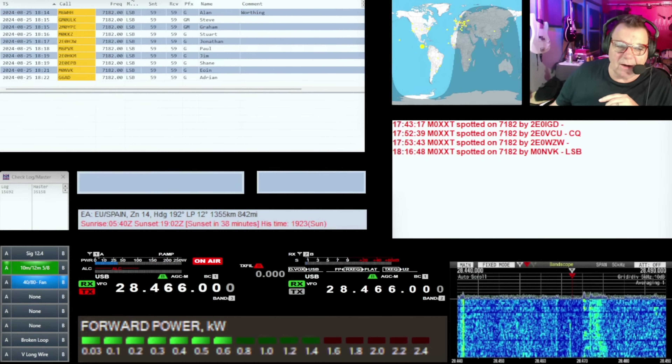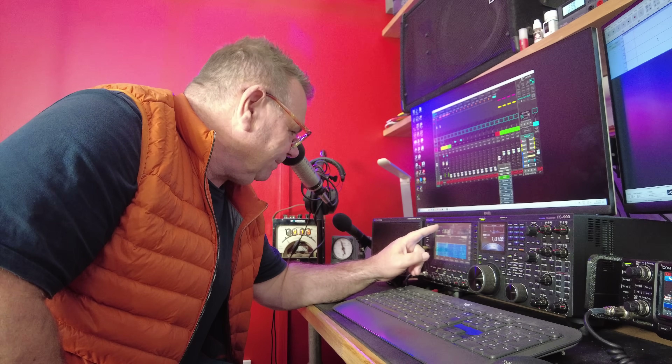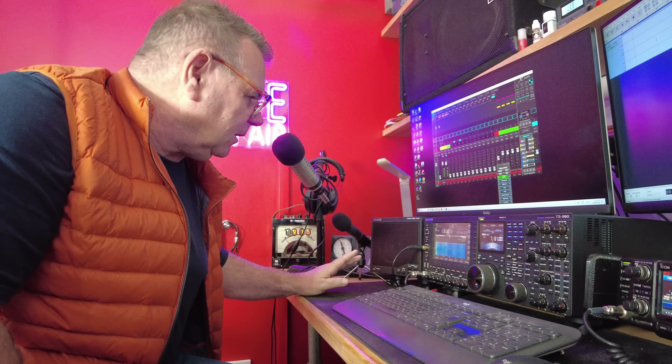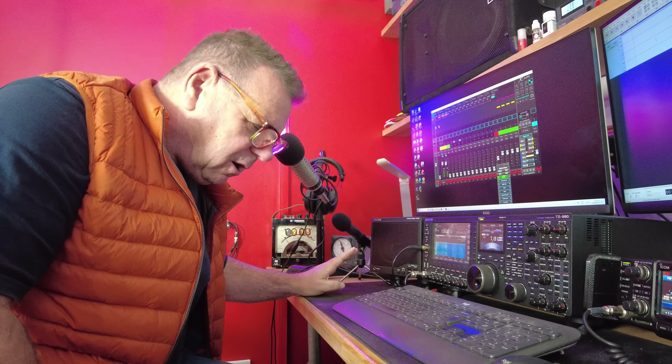Listen to that RF on the audio - the box is on. I have spotted on the ACOM amplifier, which is very high power, just running some tests - an ARC fault.